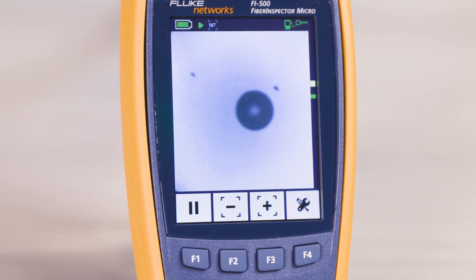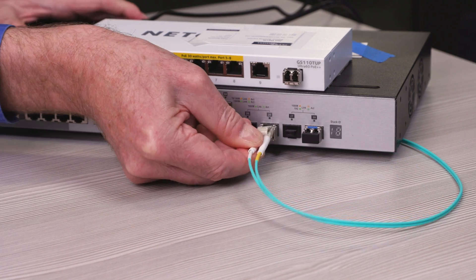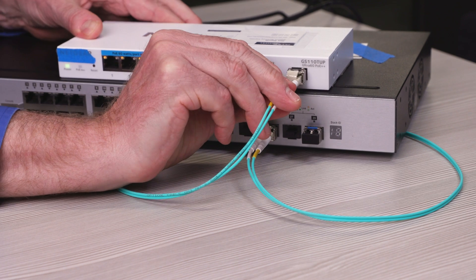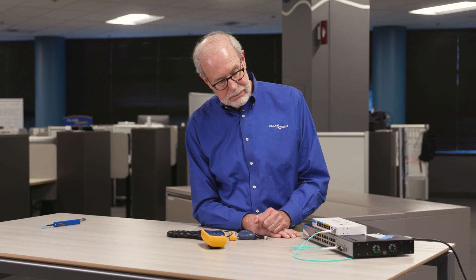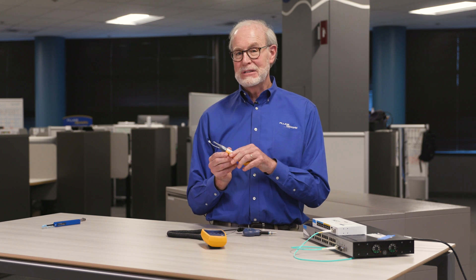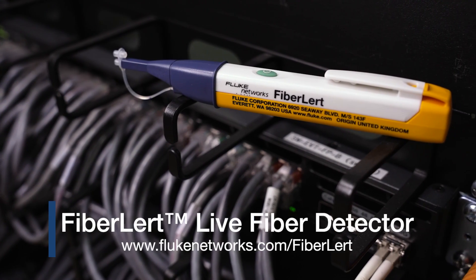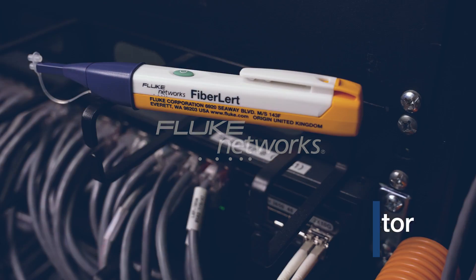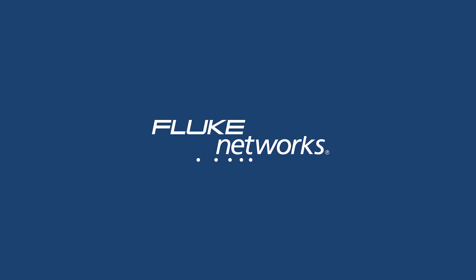Looking good. And now we can plug them back in and get our fiber optic network up and running. Link lights on. We're good. All thanks to the Fluke Networks Fiber Alert Live Fiber Detector. Find out more by visiting flukenetworks.com. Thank you.